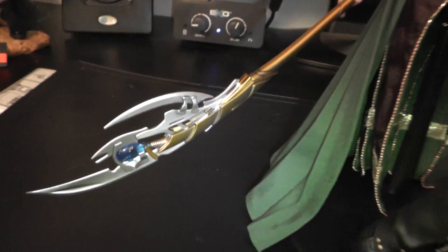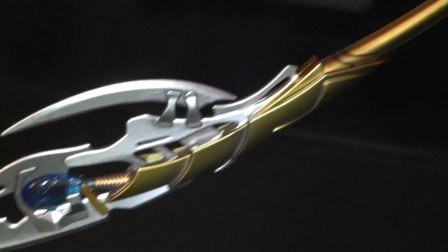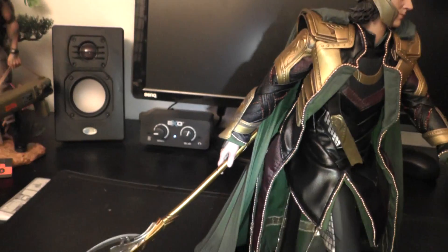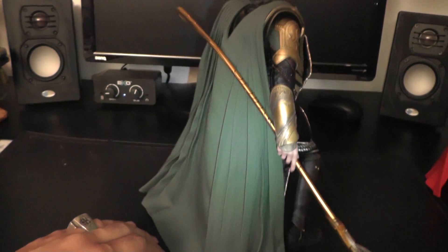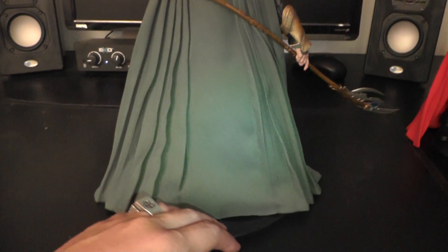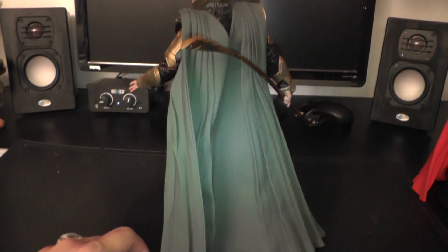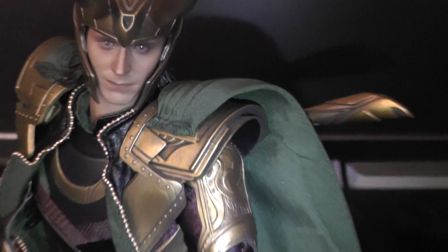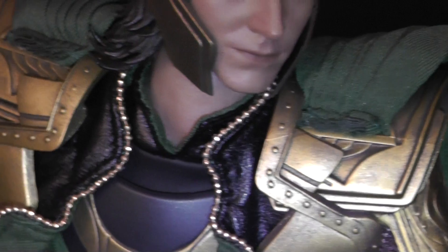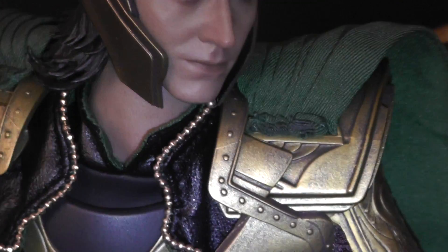And a spear. By the way, the cape is not wired, as some of you may have assumed. It's just normal fabric that falls naturally, like this. The cape needs to be attached at the shoulder parts here — just the same as with the Batman DX figures.